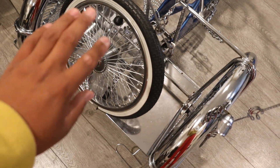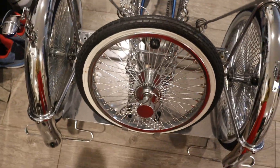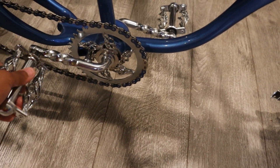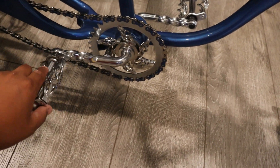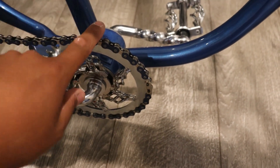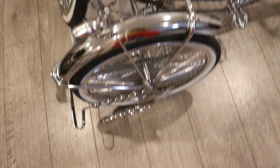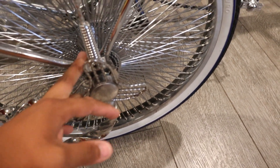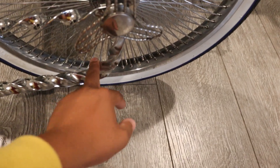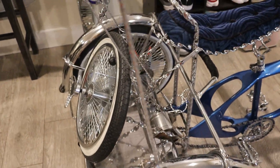This is the birdcage twisted part — one of the first parts I got once I bought this bike. When I got this bike four or five years ago, we changed the pedals to birdcage pedals. We also changed the sprocket to birdcage, and the chain was changed as well. In the back we also have stars on the wheels.